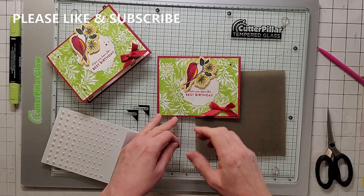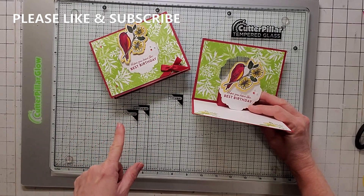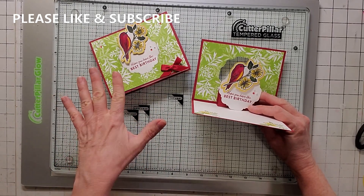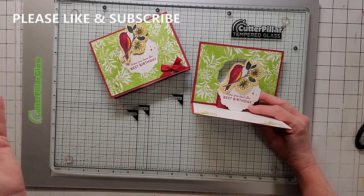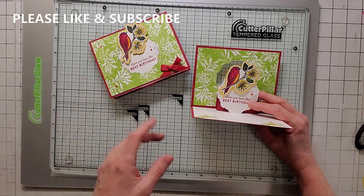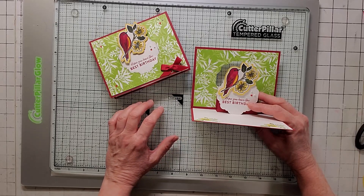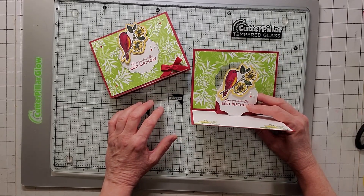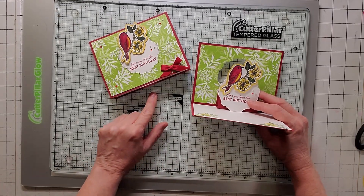And here's the finished product. And don't forget, I give away the demo card. So if you want to win the demo card, you have to like and subscribe and put in the comments 'I'd like to win the demo card' and put your email address so I can email you. Or you can go to noreen at joyacards.com and write me an email and you can see if you win the card. But that'll do it for me.